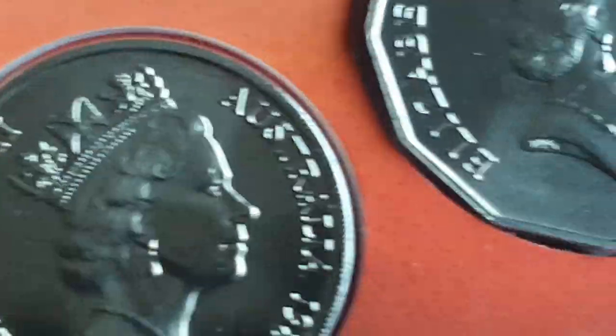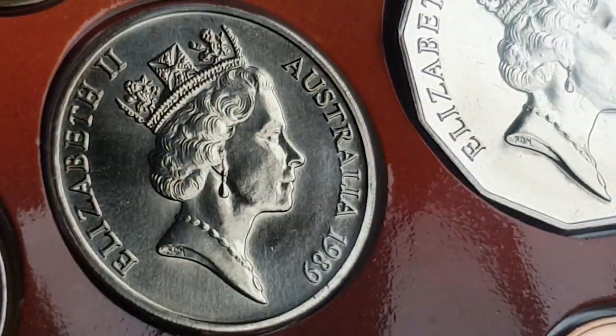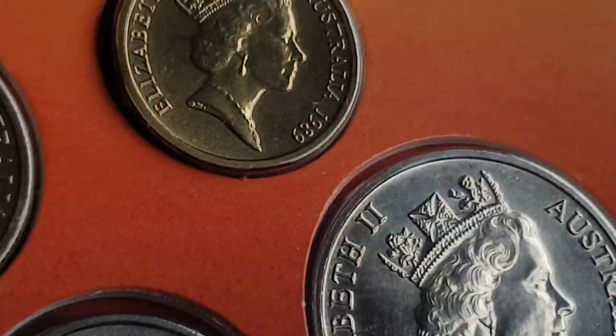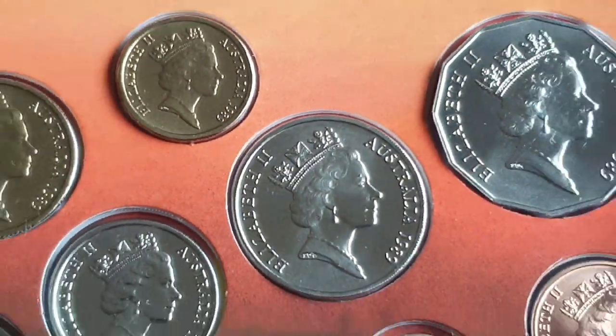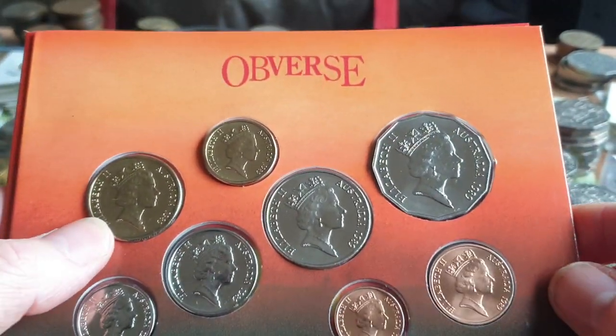The one dollar has the kangaroos and the two dollar has the indigenous Australian. On the obverse, these all have the portrait of Queen Elizabeth the Second that was current at the time the coins were minted.